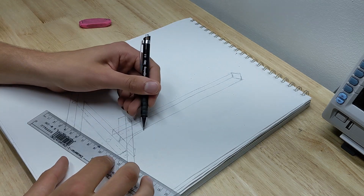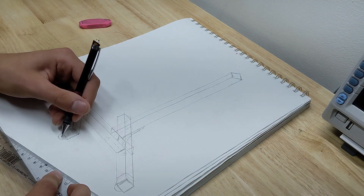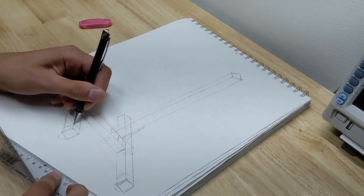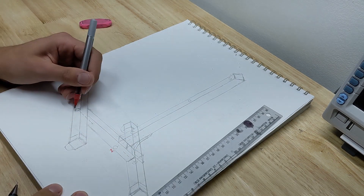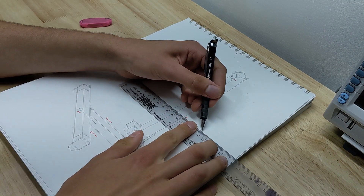I find that things generally run a bit smoother when I take my time to sketch everything out properly, even for something as simple as this. Because of the slow pace, it's nearly impossible to forget any important details like screw head clearances, that could easily be glossed over in CAD.